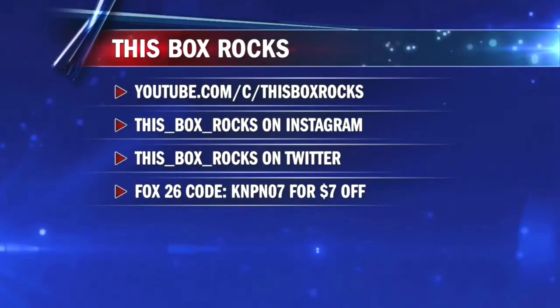How can people find out more about your reviews? On Instagram, I am at this_box_rocks, and you can find me on YouTube at youtube.com/c/thisboxrocks. I'll go ahead and send it back to Alex in the studio, where you can learn a little bit more about how you can win this box.